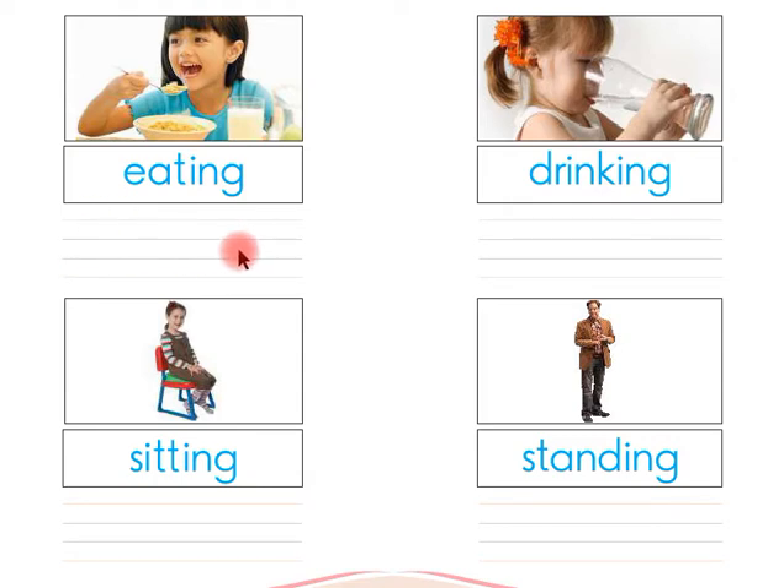Look at this, children — there is a girl in this picture. She is drinking water, so this is drinking. Say with me, children: the word is 'drinking.' Children, now you have to write the word 'drinking' here in between these four lines by yourself.